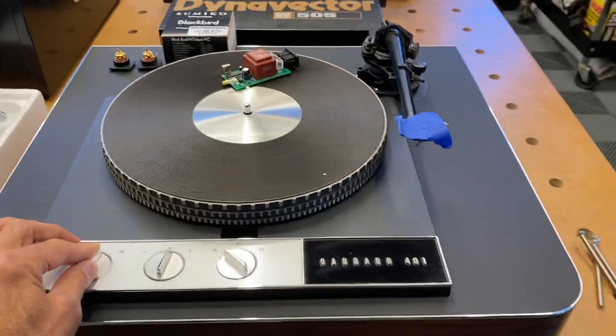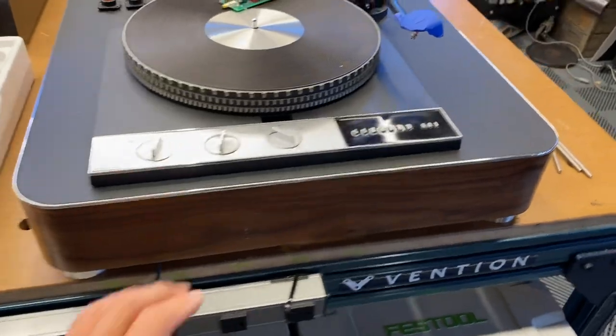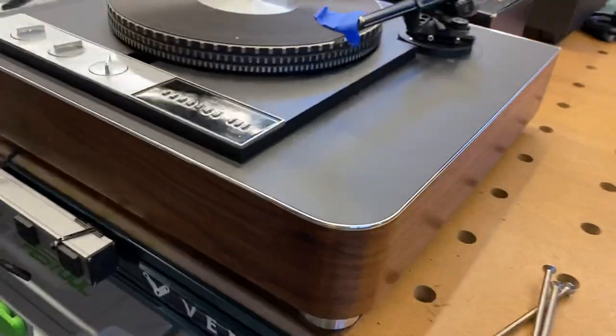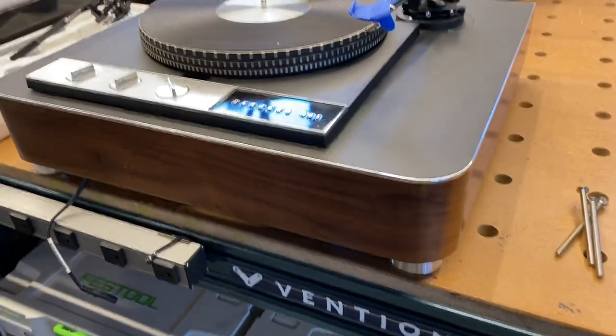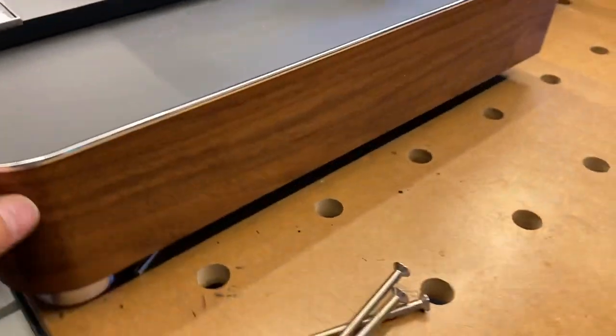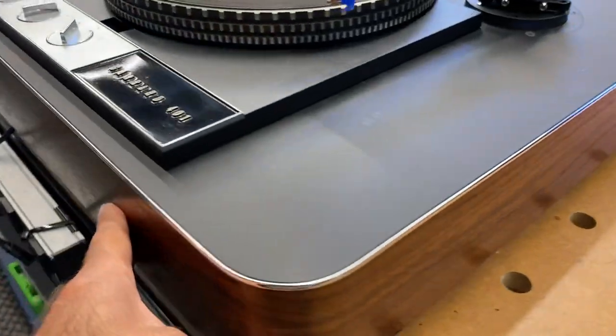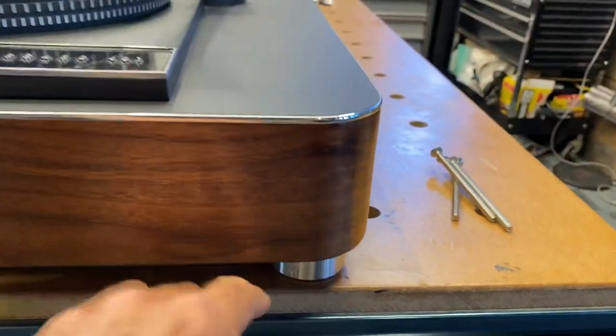There's quite a collector market for the Garrard turntables. This one I've had a plinth made for me by a great guy in the UK that does beautiful, beautiful work — I'll link to his website below. It has a really neat chrome accent built into the edge of the turntable. It's made in walnut, and it's got some great isolation feet.